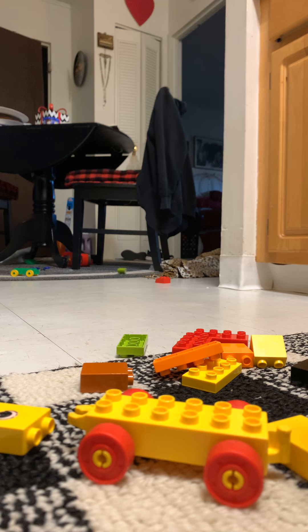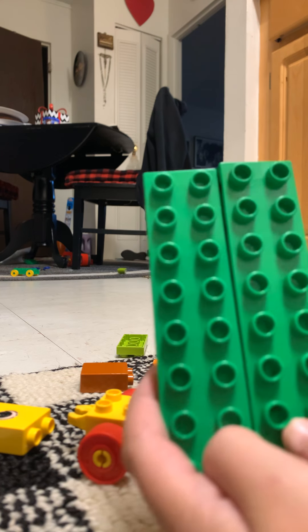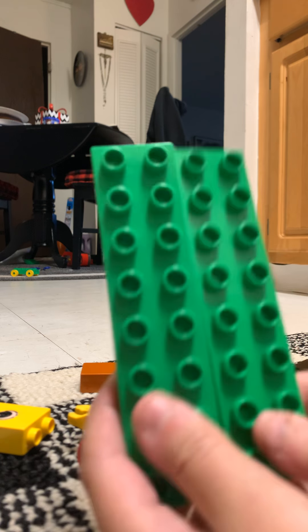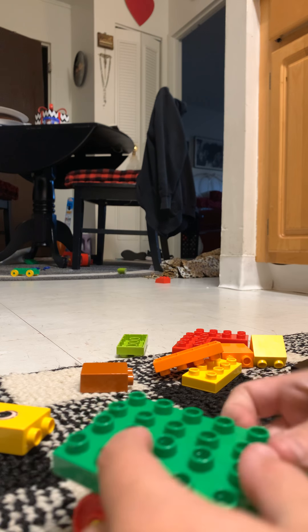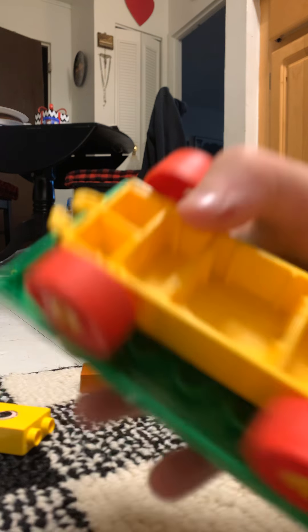So first, you need these two pieces. Large, and they're green. But if you don't have it, it's okay. You put them on it. You can get a blue, green, or yellow van.